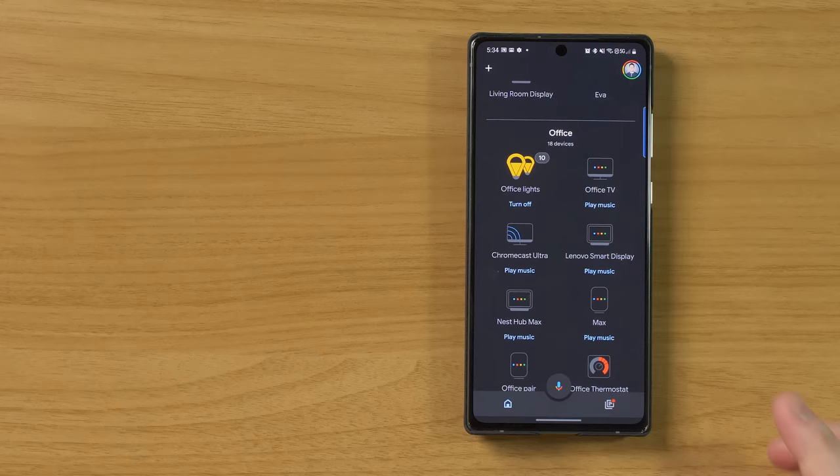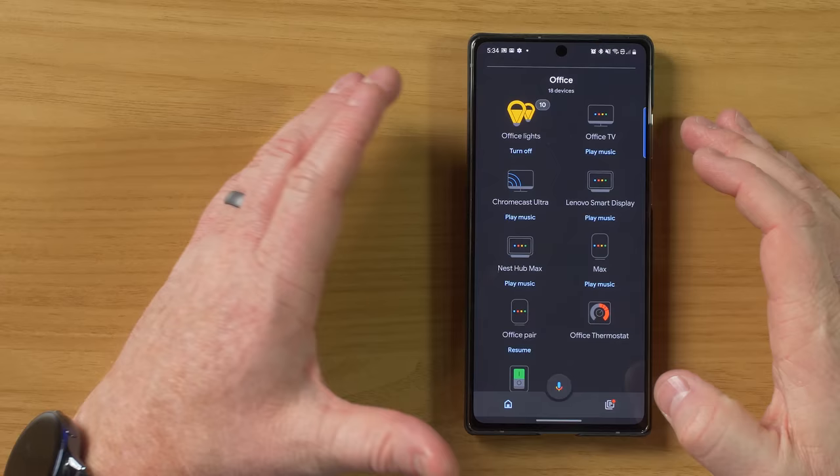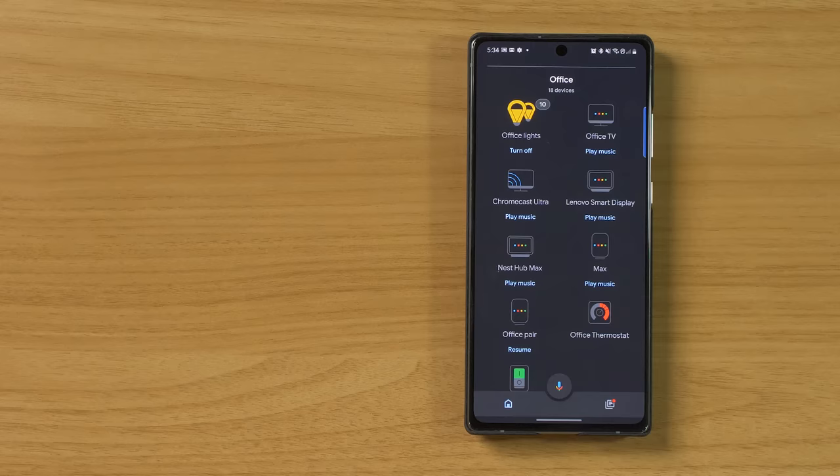When you set up your Google Assistant compatible smart devices like light bulbs, make sure you place them in the same room that you have your Nest Audio speaker. Here in the office, I have 10 different lights and my speakers in here. So any speaker I activate in this room and tell to turn the lights on, it's only going to turn on the lights in that specific room. If I say turn off the lights in the bedroom, it would turn off the lights in the bedroom, or I can control each light by voice.